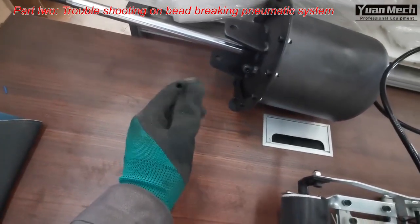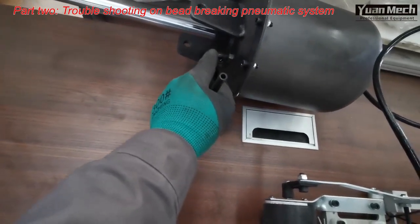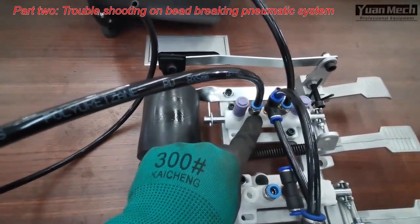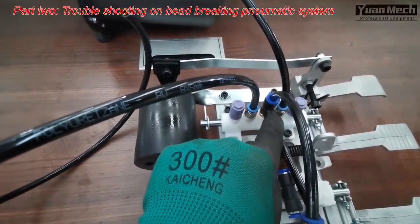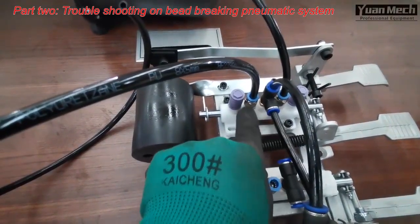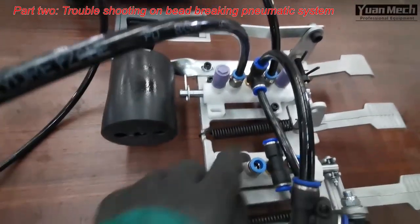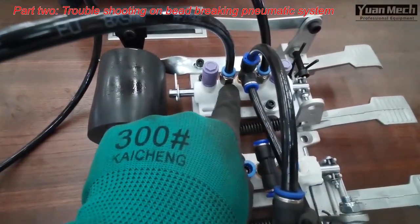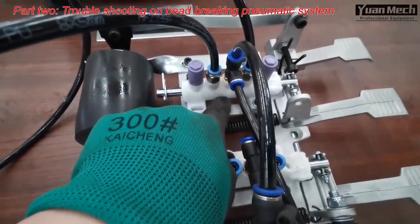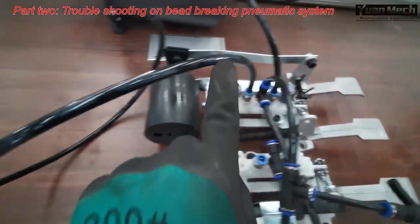For example, if you have air leaking from this air pipe — not from the fitting but from the air pipe itself — then we know the air is leaking through this path. The main air goes to this air pipe, but it should not go to the other pipe. If there is air leaking on that pipe, the rubber seal between these two air fittings is damaged, and the air is leaking out through it.